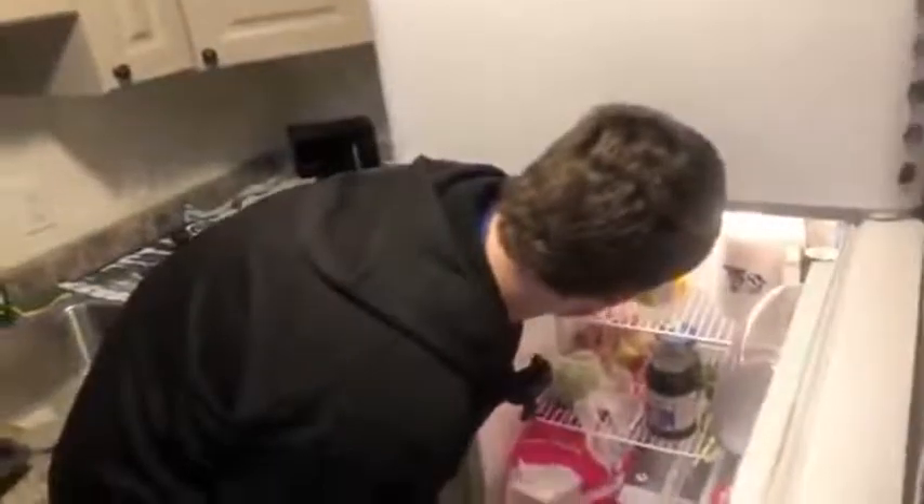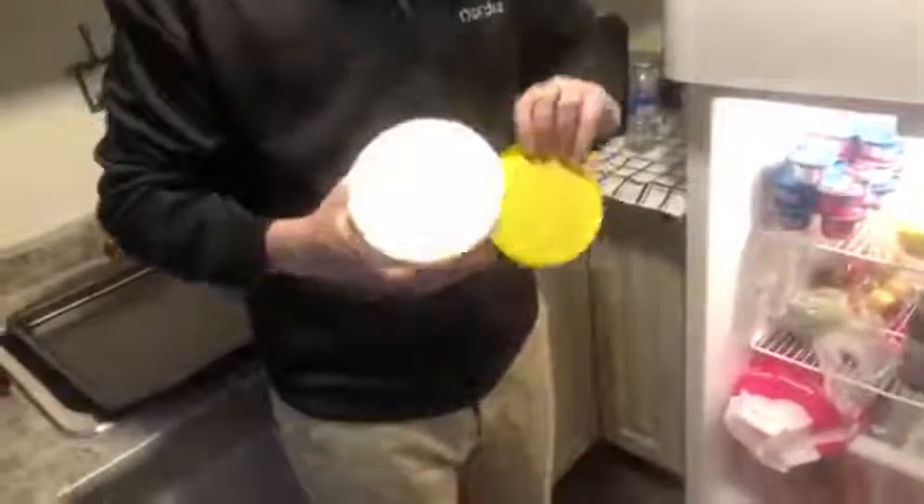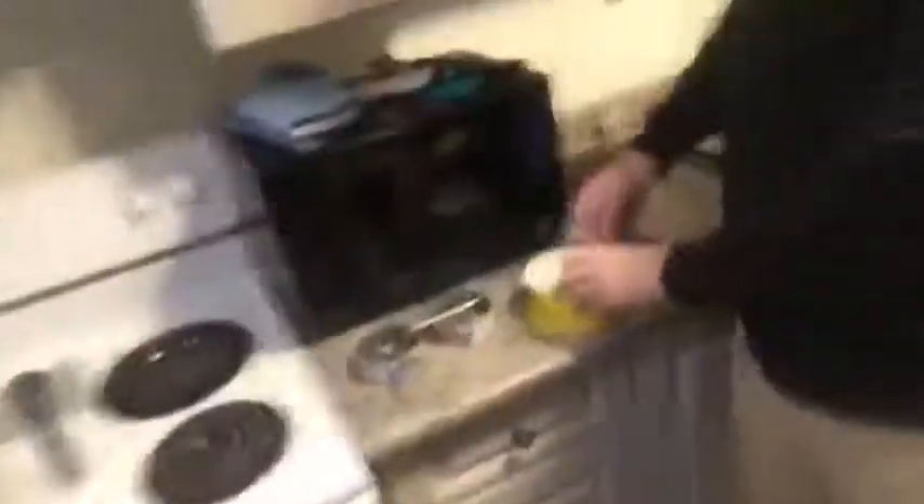I'm going to throw this one in. It's better than normal butter — it's fucking terrible, it's awful for you, it looks like plastic. It's one molecule away from plastic. Can you believe it's not butter? Nobody can believe it. Chad knows that's fucking butter.